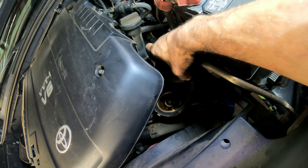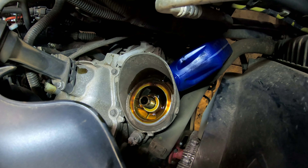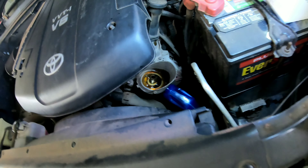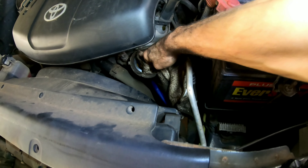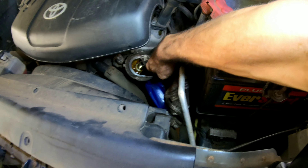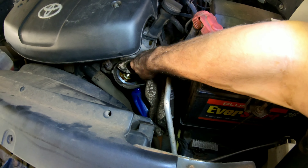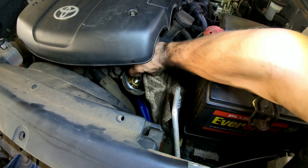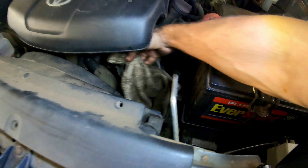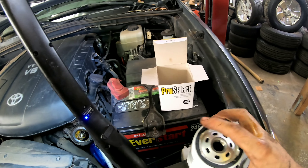We've got the spin-on oil filter on top. You can take the cover off if you want, but you don't have to. There's a little spout on the bottom — just get an empty quart of oil and put that there so the oil doesn't drip down everywhere. It just drips right down into the empty quart of oil and you don't make a mess.